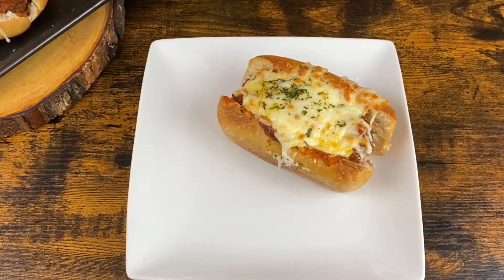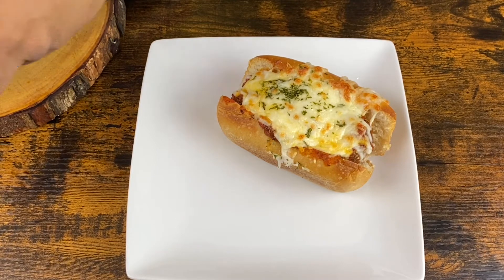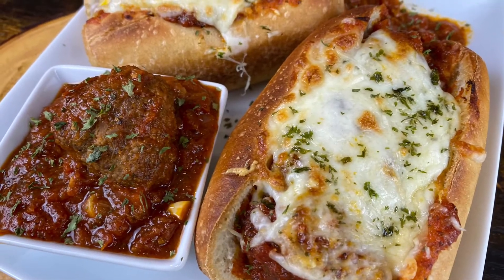Then it's time to plate it up. I'm just going to throw them on a plate, add on a little meatball on the side and I am done, y'all. This is what I have — my meatball subs.